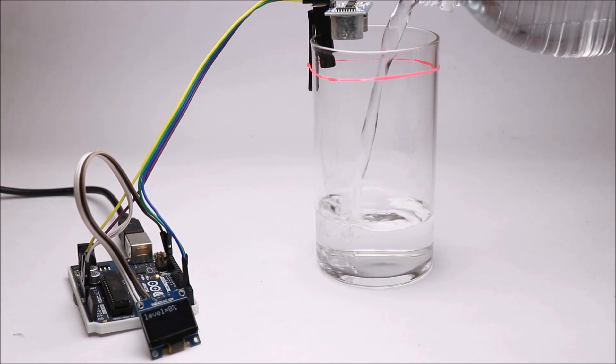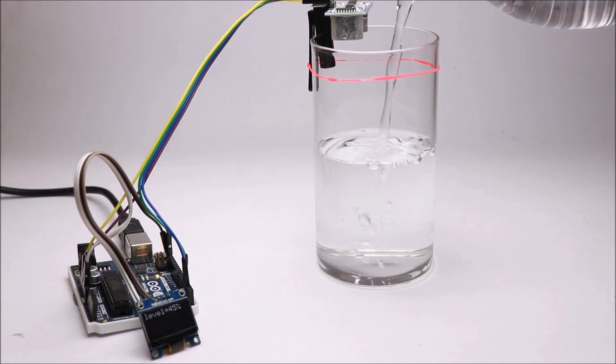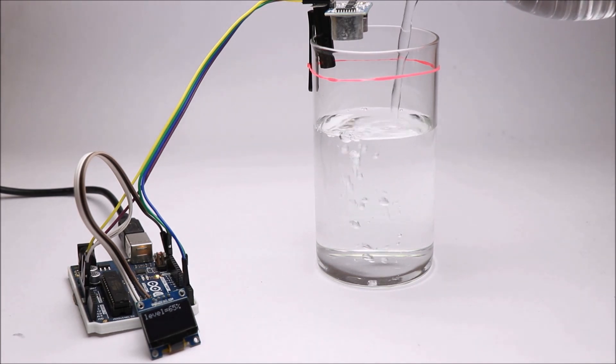The second project is an Arduino water level monitoring system, which shows real-time values of water level on an OLED display.